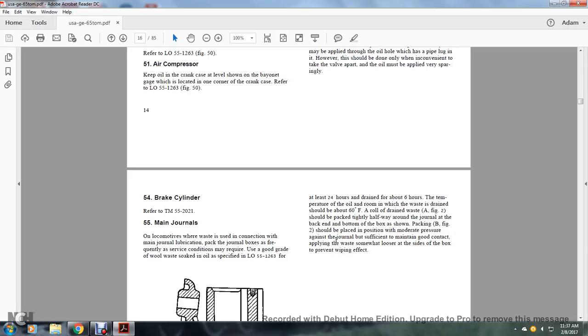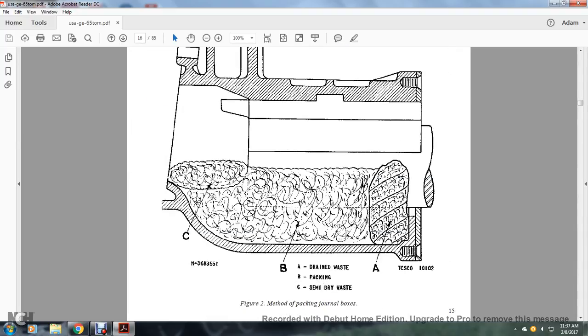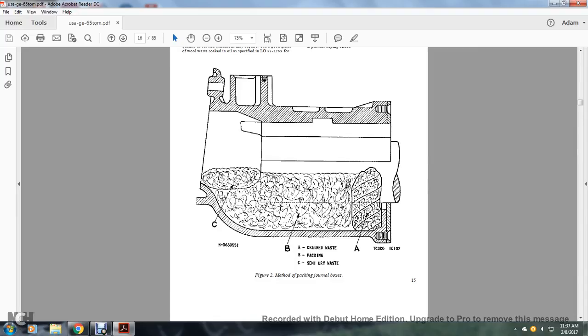Packing B in figure 2 should be placed against the journal with moderate pressure sufficient to maintain good contact. Waste should be somewhat looser toward the inside of the box to prevent a wiping effect. Figure 2 shows the method of packing a journal with components: A is the drained waste, B is the packing, and C is the semi-dried waste.